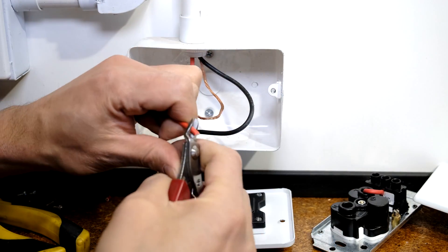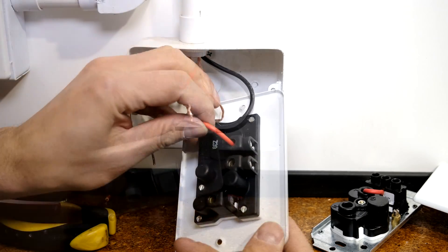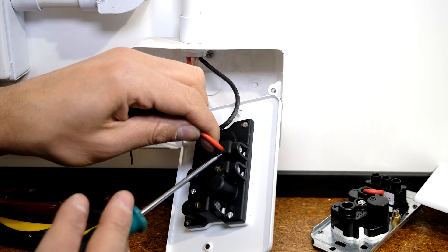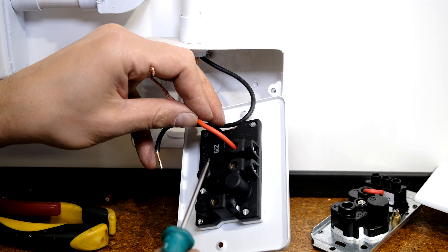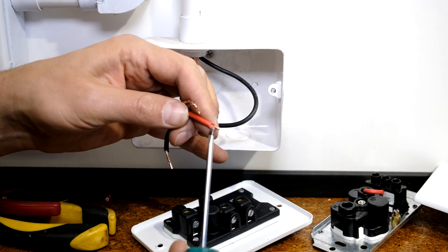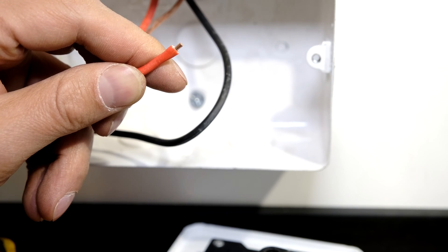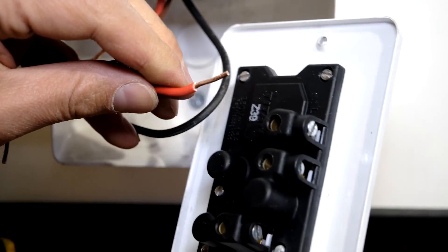If you've cut the wire too short, it might look tight but what's happened is the screw has fastened partially on the insulation and only a little bit on the copper. This means it doesn't make good contact and it starts to arc. Arcing causes a lot of heat — the wire discolors, the plug face can discolor, and it can become a fire hazard. Make sure you cut enough jacket so the screw fastens directly onto the copper.